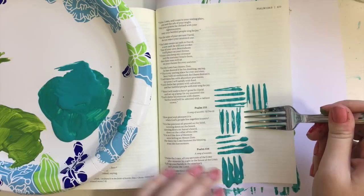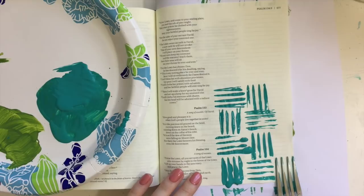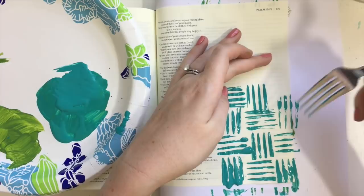I'm just taking my paint that I have on a paper plate. I'm using Apple Barrel acrylic paint, and I dip my fork into that and then just press it onto my page. I'm varying up the direction that my fork is facing, going from vertical to horizontal and whatnot.